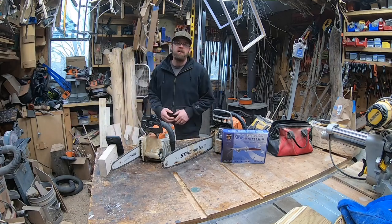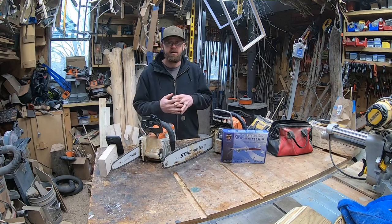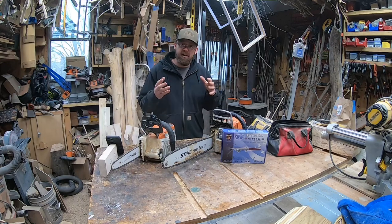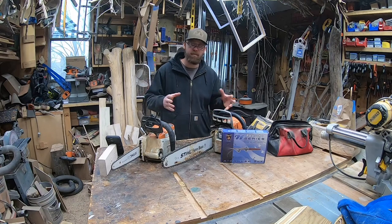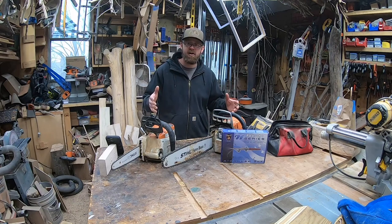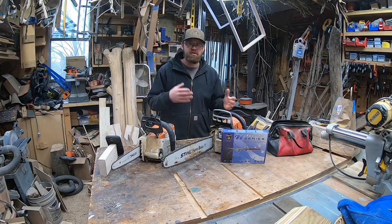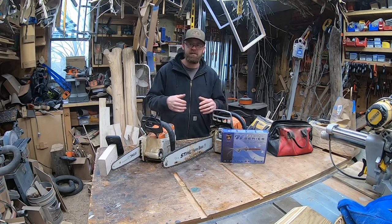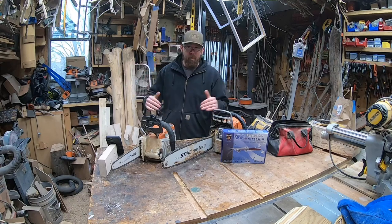Hey everybody, welcome to the channel. This is Wednesday's Q&A. This is the second Q&A Wednesday that we've done. If you guys want to continue to do this, be sure to comment below your question that pertains to chainsaw carving. That's what we're doing here — Wednesday Q&A about chainsaw carving, just trying to help you guys out with a quick, short video in about 15 minutes or less. Without too much more of that, we're going to dive right in.